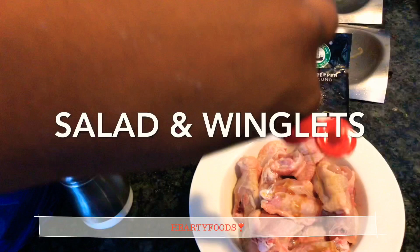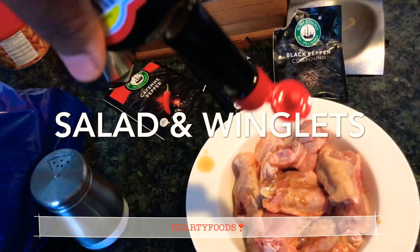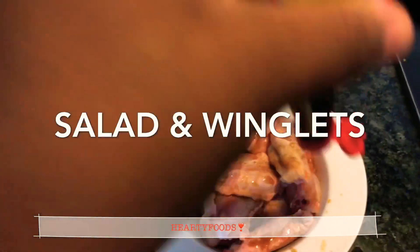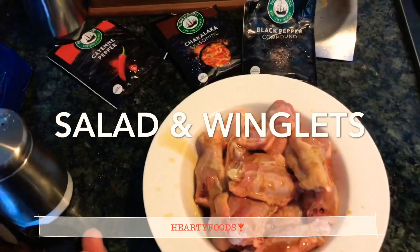I'm going to go right ahead and season my winglets with salt and this Maggie sauce. If you have whiskey sauce you can also use it — just any sauce that acts as a marinade, which will be great.